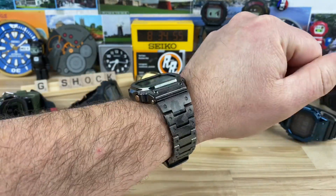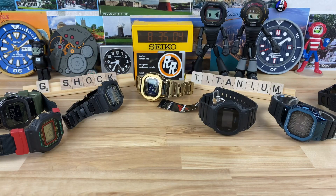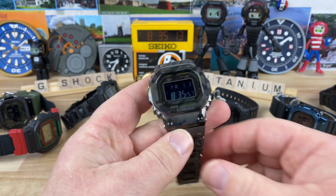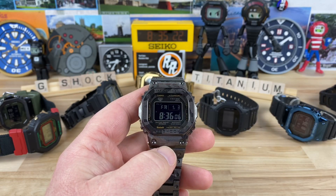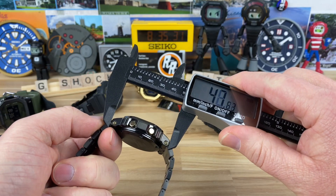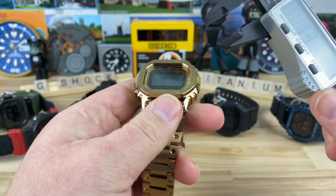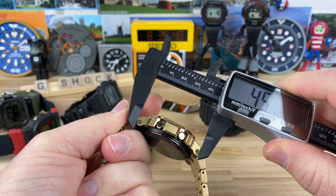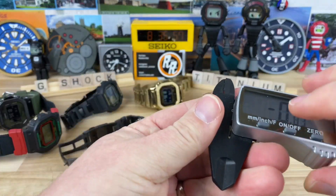On the wrist it definitely disappears. Titanium is also a poorer heat conductor — when it's really cold out, stainless steel watches feel colder longer, but titanium feels a little warmer. And when it's hot out, it doesn't get as hot as stainless steel. Size-wise, it's just over 43mm, lug-to-lug is about 47mm, and thickness is about 13mm — essentially the same size as the full metal ones.